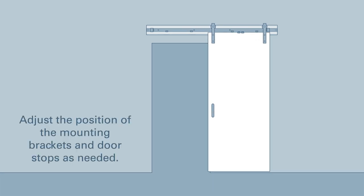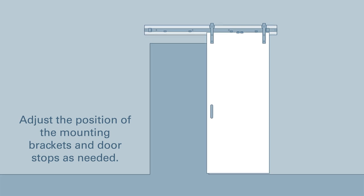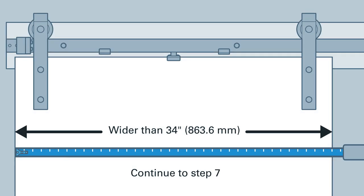If your door is 34 inches or less, your installation is complete. If your door is wider than 34 inches, continue to step 7.